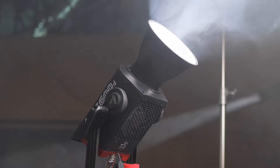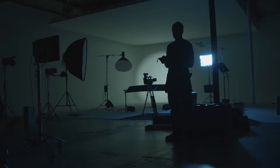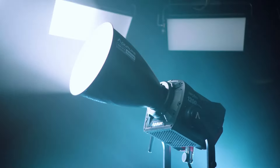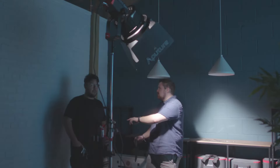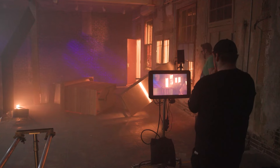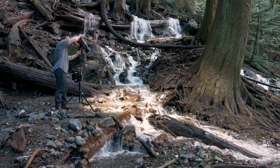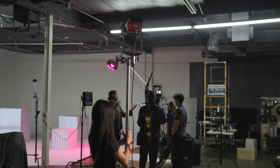Lightweight. Adaptable. Radiant. Those features have defined Aputure for the last five years. It started with our Lightstorm 120D and continues all the way through to the LS1200D Pro. As filmmakers, you deserve the level of output that fits your creative vision — the kind that will take your imagination to new heights. Because an Aputure light isn't an Aputure light if it isn't first and foremost accessible to all.